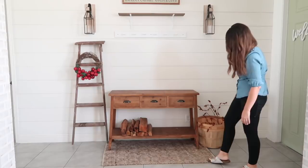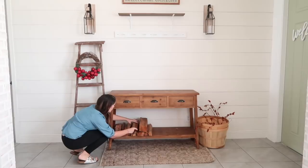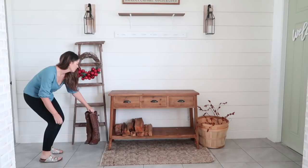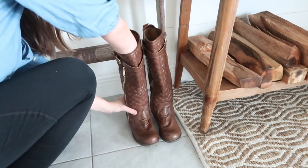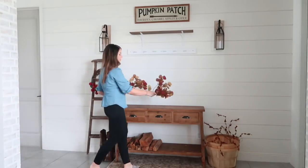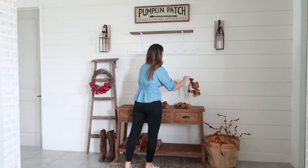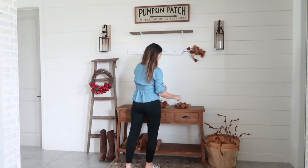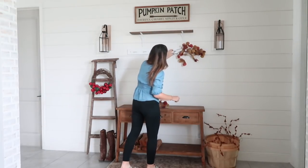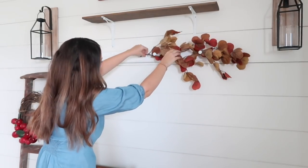I love incorporating natural elements into my decor to achieve a cozy feel — using real firewood, fall foliage, and even the leather of my riding boots helps me achieve that vibe. These fall leaves are from a garland that I found at Michael's when all of their fall decor was 80% off, and this has been my favorite to decorate with this season. I'm always trying to shop the sales since I do tend to use a lot of decor and change it up a lot.